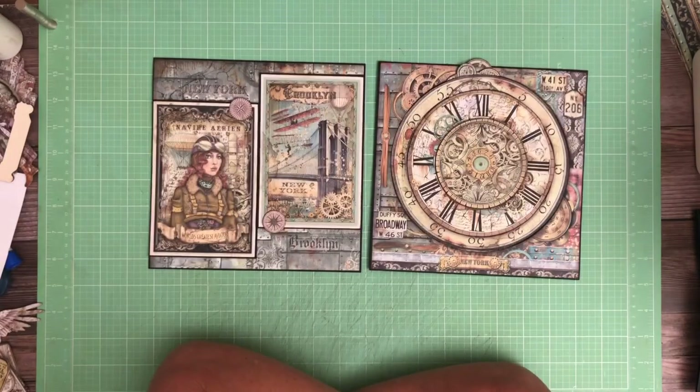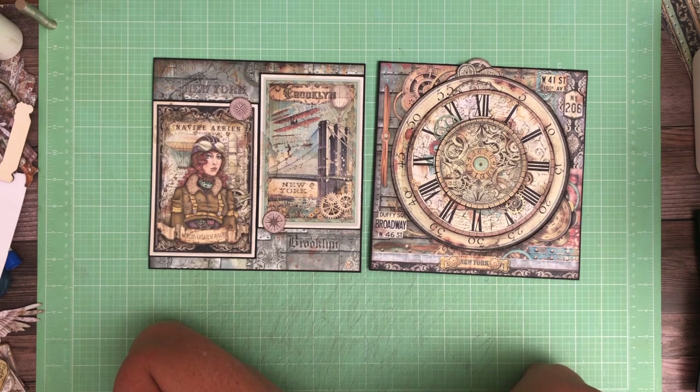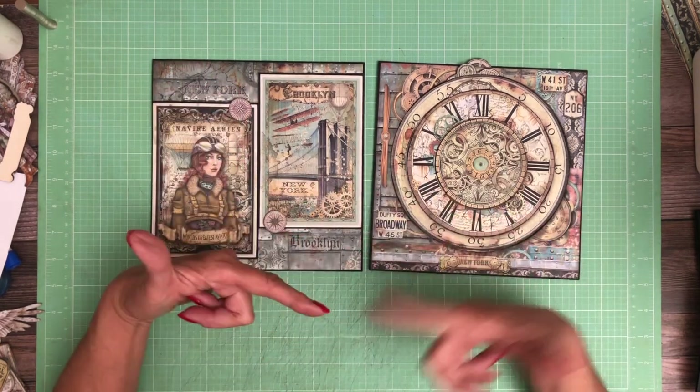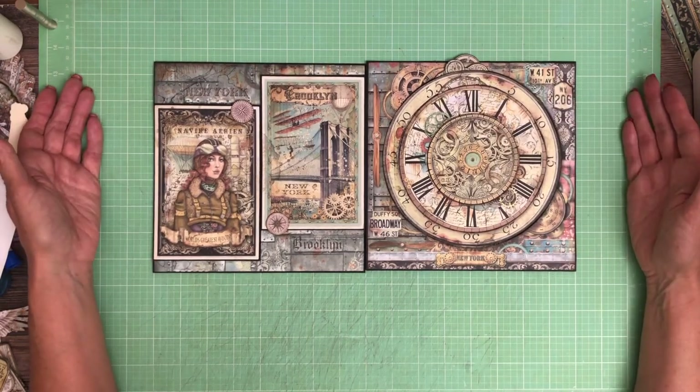Thanks everybody for tuning in to Scrap and Create. We really appreciate you taking time to come on over and see what we've been working on. And as always, anything you see here on the tutorial is available in our shop — well, that's not entirely true. Anything that I'm releasing new. If you go back a couple of years, some of those papers are just no longer available. But if you're watching this within a few months of its release, we have the papers in stock. If we don't, we will reorder. So make sure when you're on the site, if you see something that's sold out, click 'Notify me when it's back in stock,' because that is one of the ways we know to order more. Thanks again, everyone. We'll see you soon.